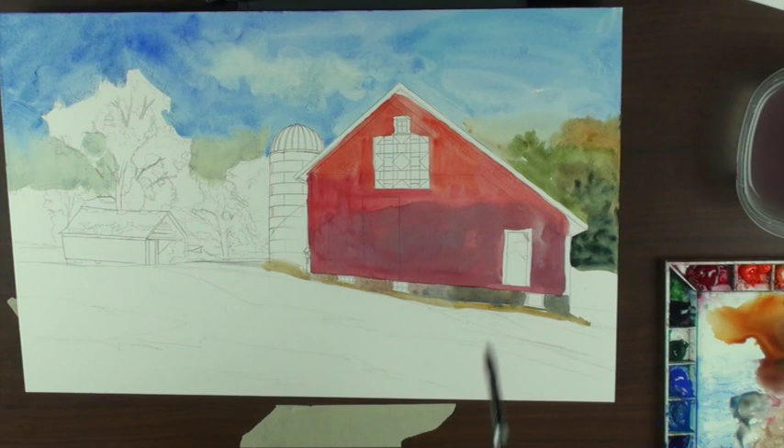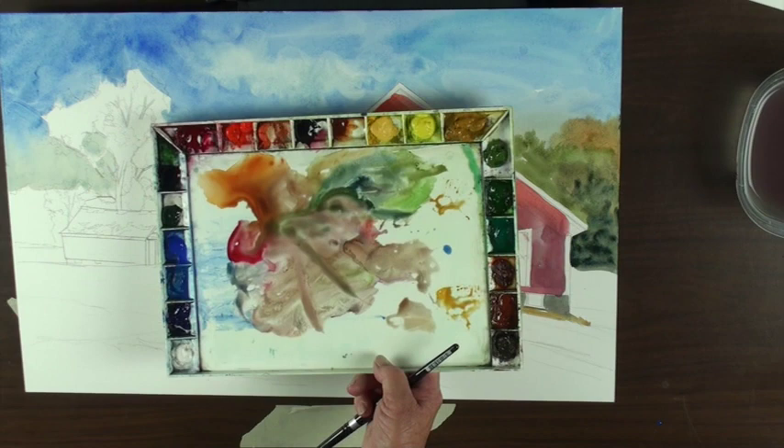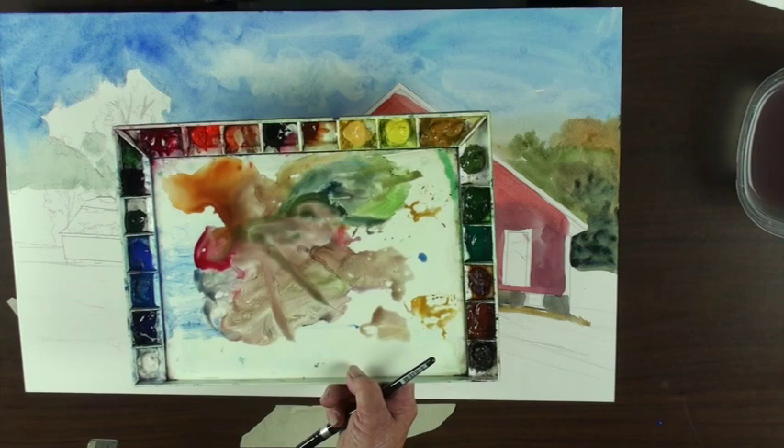I'm going to put the shadow in here because I want to show you how to use my ruler. Do you see the amount of paint I'm using? I'm kind of mixing a lot of the same color over itself. I was taught a long time ago that sometimes getting these colors all mixed together like that unifies your painting a little bit.